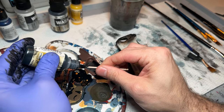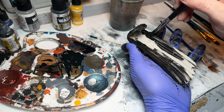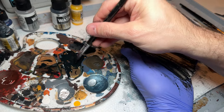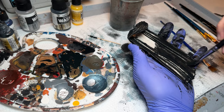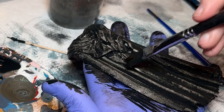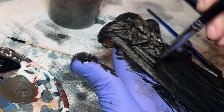I actually use toothpicks a lot, especially for getting those clogs out. I also use them for applying super glue in really small areas — I'll squeeze some super glue out onto my palette and then dip the toothpick in. We're just repeating the process here using a little bit more paint than we need and spreading it out, sometimes rubbing it onto the paper towel.